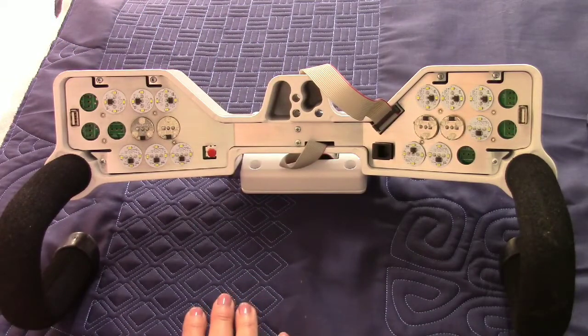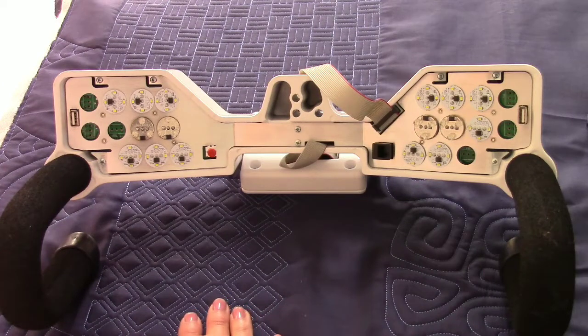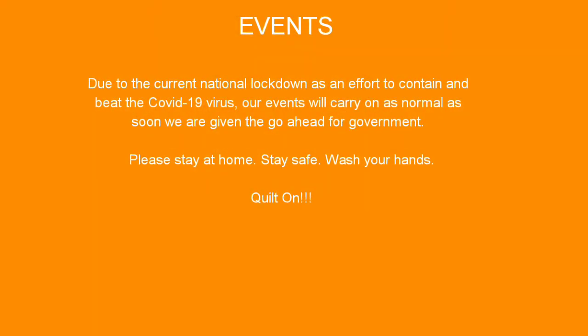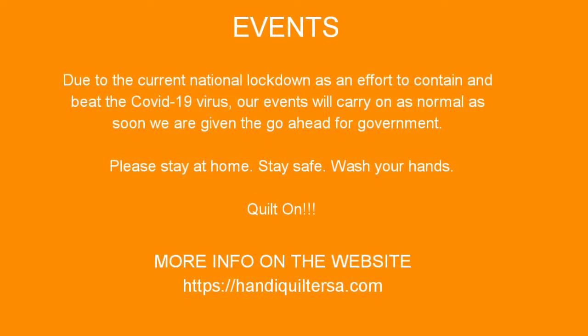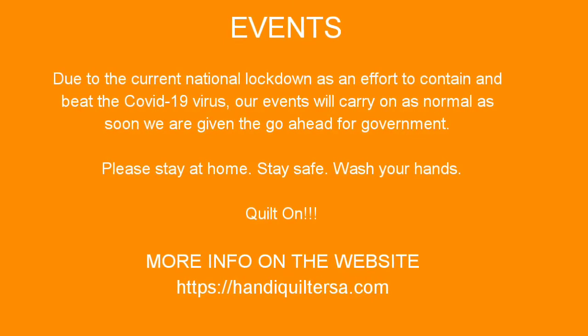You'll have your bright full lights again and you'll be seeing exactly what you want to see. Our events will carry on as normal as soon as we have the go-ahead from government - more information will be on our website handyquiltersza.com.